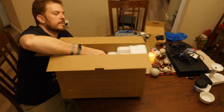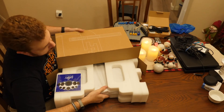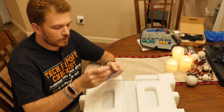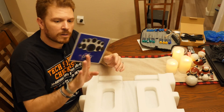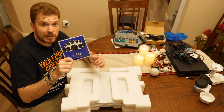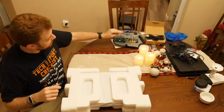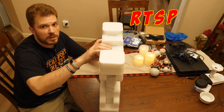They include some nice UniFi Protect stickers or decals. I guess they're pretending you can actually buy their cameras online at MSRP. Only time will tell. But until then, I run Blue Iris with RTSP-compatible cameras.